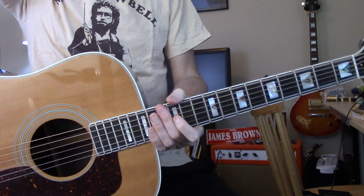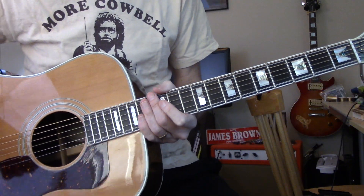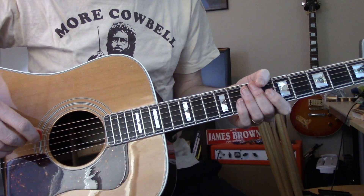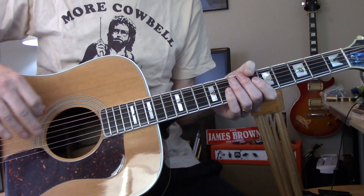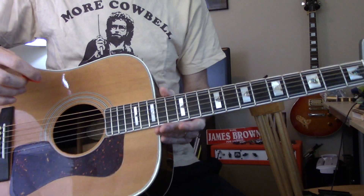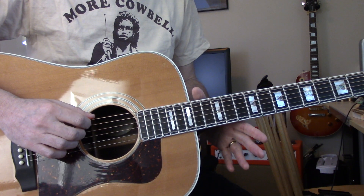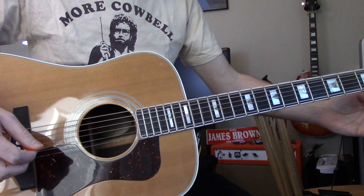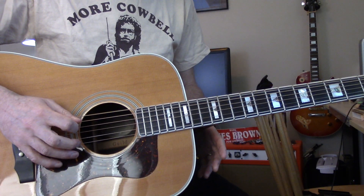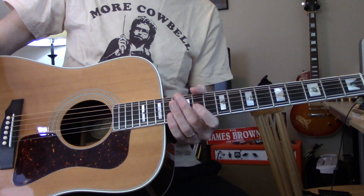Hey y'all. I wanted to do kind of an introductory open tuning lesson. If you're new to open tunings and want to just get an idea of what they are, this is a good one to practice. Plus it's also a good one for learning Bee Gees tunes because it's got the main chord shapes that Barry used a lot. He used to write and he would play in open D. If you don't know what open D is, look it up, but tune to this. Same thing as open E except everything's down a step.